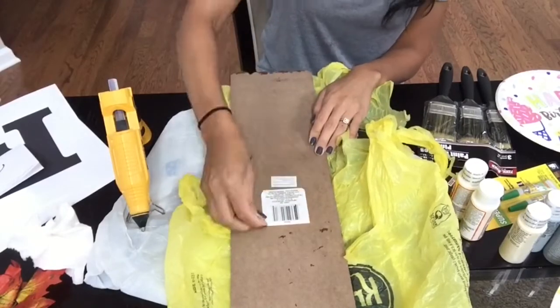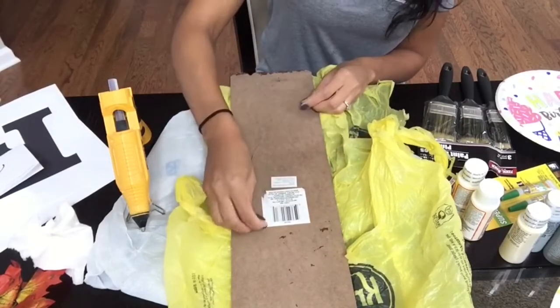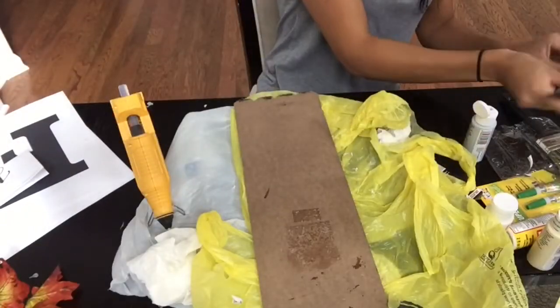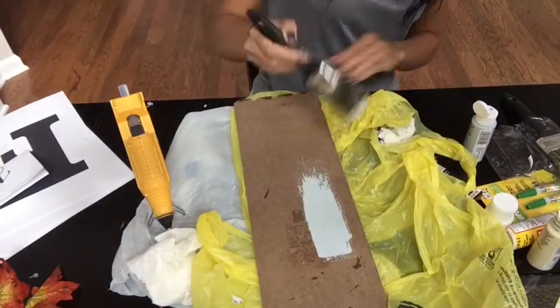Next, I am just going to peel off the stickers from the back of the board. It took me forever to get the sticker off, but I did pull it all off just because I wanted the paint to go on smoothly.